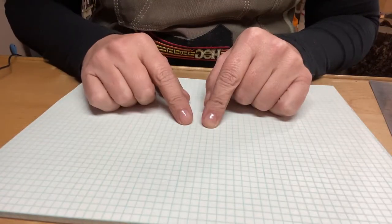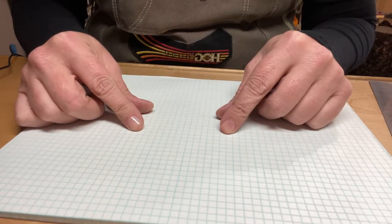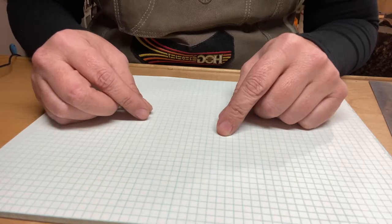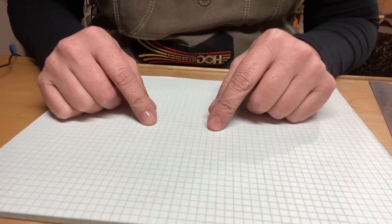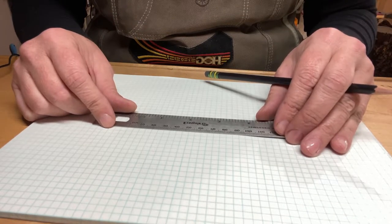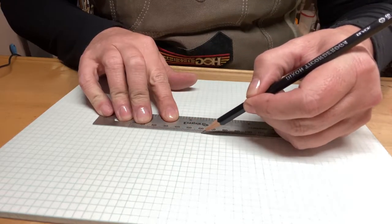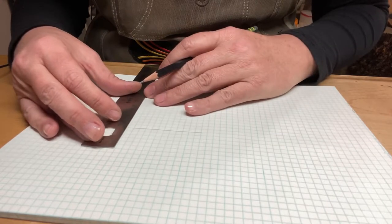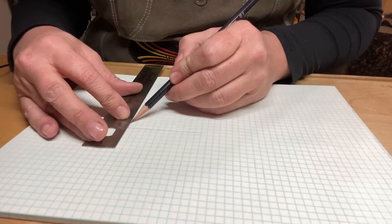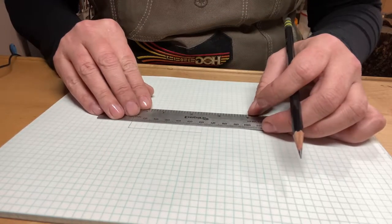To determine the correct size for your patterns, the first thing you need to do is measure the thickness of your metal. Mine is 20 gauge, which makes it 0.8 millimeters thick. I also want to make a size eight ring, and with the calculation that comes out to about 61 millimeters. So the first thing I want to do is make the pattern for the 61 millimeter portion of the ring — that will be the inner diameter, where the size comes from. I'm drawing a 61 millimeter length, and I'm making mine rectangular with a 10 millimeter width, which is a typical width for a men's signet ring.